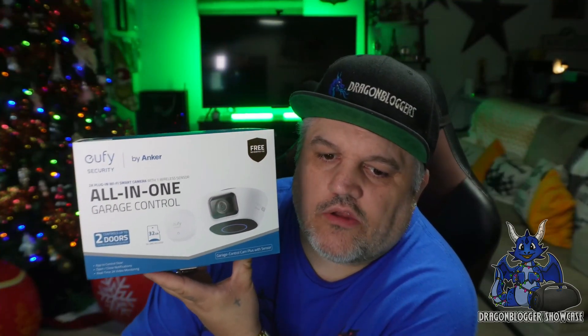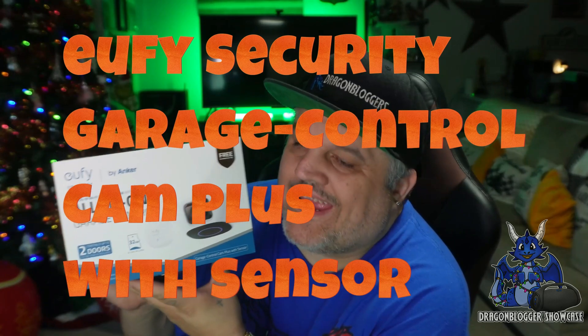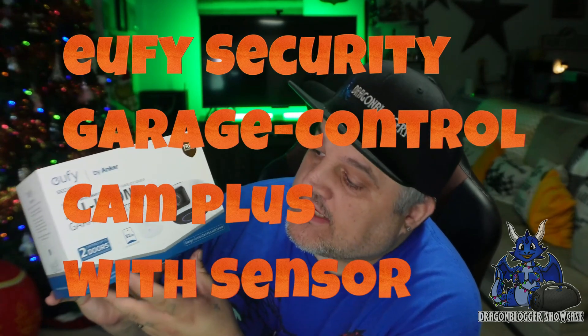James here, and today we're taking a look at the all-in-one garage control from Eufy. This is their two-door opener and camera system. It is a 2K resolution system, so you're actually quite cool there. It does have a 32GB SD card included, which is also great.